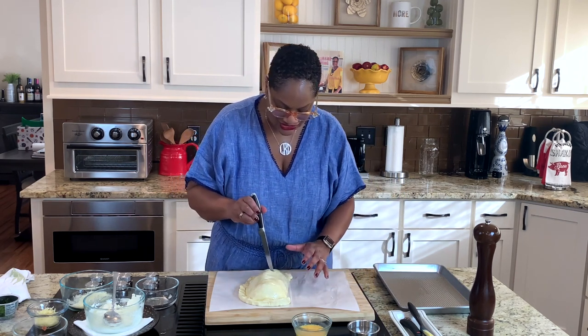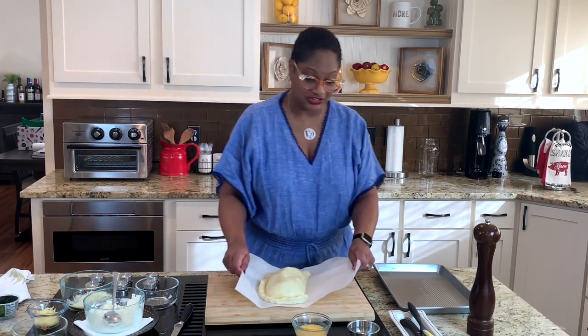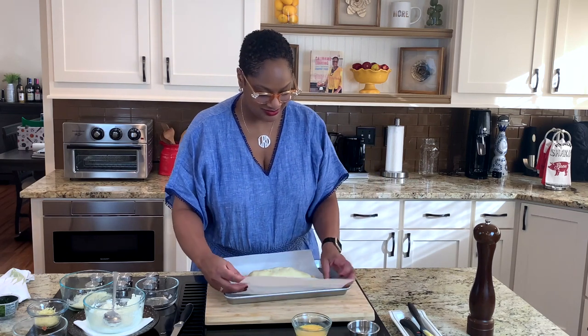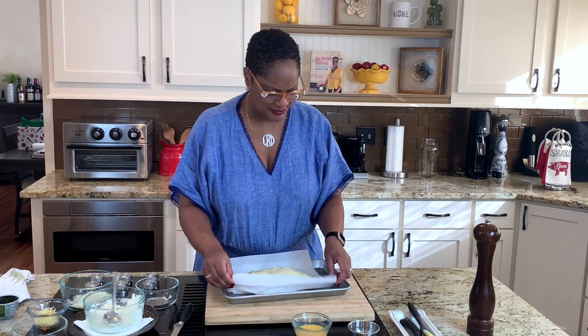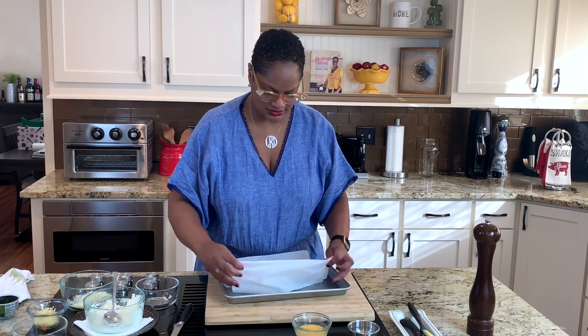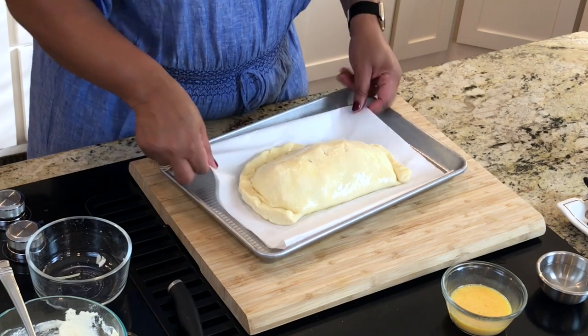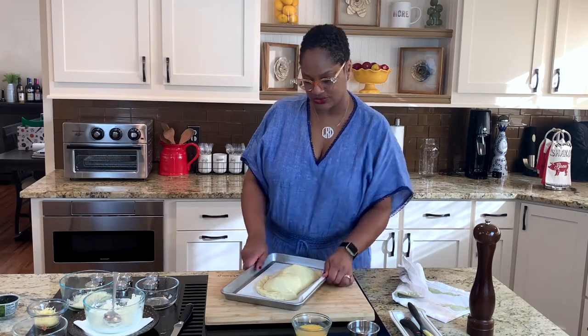This is going into a 400-degree oven for about 25 minutes and then we'll be back. Let me show you one more thing I forgot — how to get it on the pan. You see how I did parchment? Just fold it right onto the pan. Some folks try to pick it up and do all kinds of other stuff. And into the oven she goes.